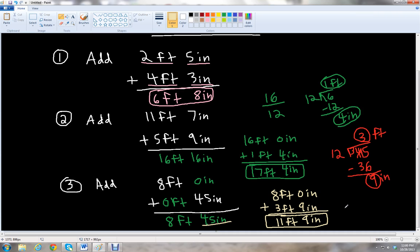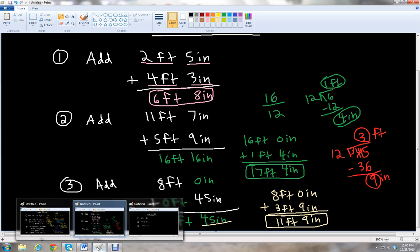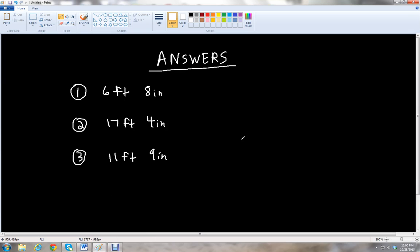Let's check our answers: six feet eight inches, 17 feet four inches, and 11 feet nine inches. Those are the answers — if you got those right, you did an awesome job, well done! This has been Ben McGehee and I want to thank you for watching this video lesson on adding units with feet and inches and then converting to feet and inches. Please stay tuned for more lessons on yamichess.com. Have a great day!